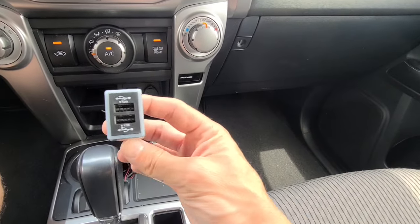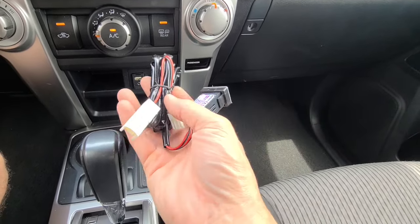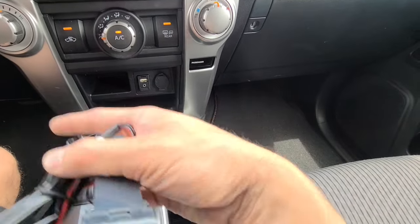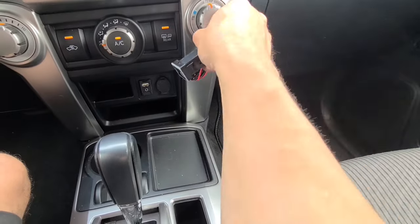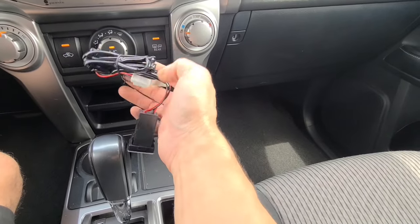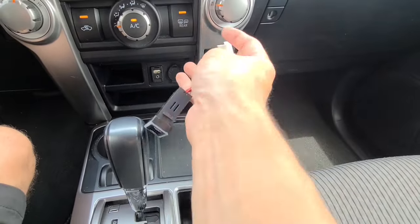What you end up with is two 3-amp quick charging USB ports. It is plug-and-play and this thing is designed to not overcharge your cell phone, which is pretty cool. It actually uses the power off your cigarette lighter - you won't lose the ability to use your cigarette lighter because one plug will go into the cigarette lighter and the other into the wires.